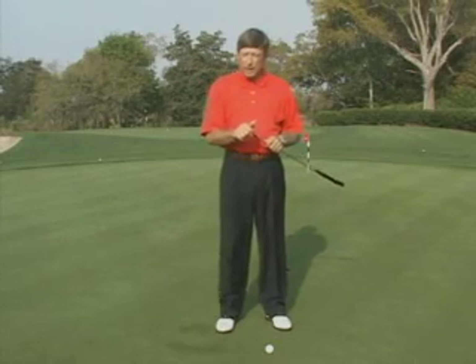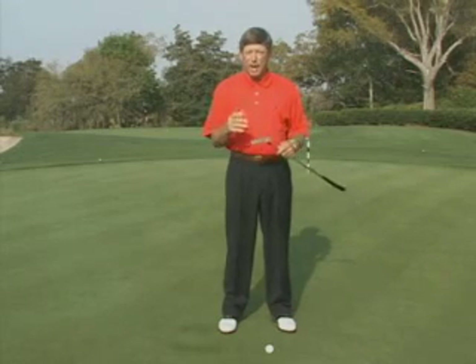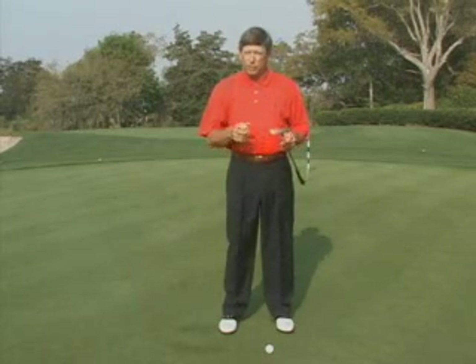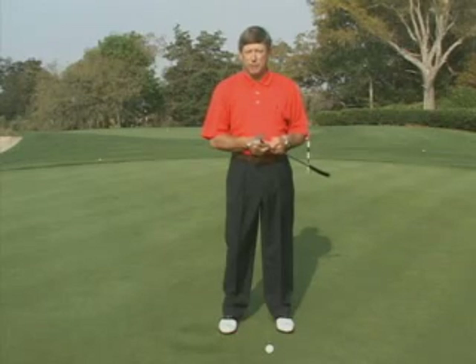So in order to get your putter on the correct line, it's very important that we get the shoulders square to the intended line of putt, and in order to do that, make sure at address that your head is centered between the feet. This should produce some putts that are really on line for you. I'm Mike Shannon, putting instructor at the Sea Island Learning Center.